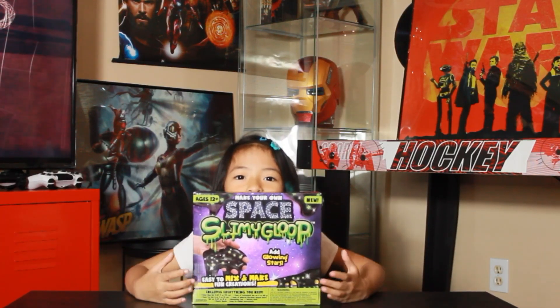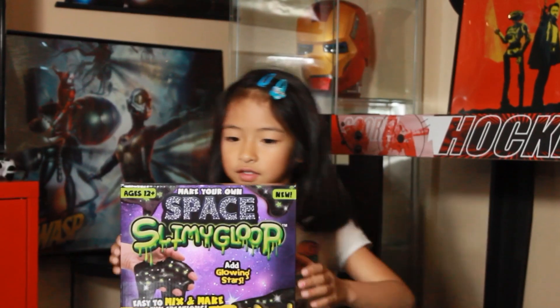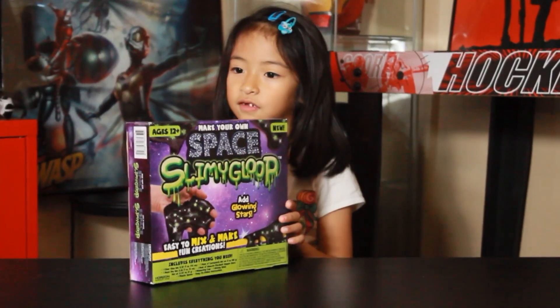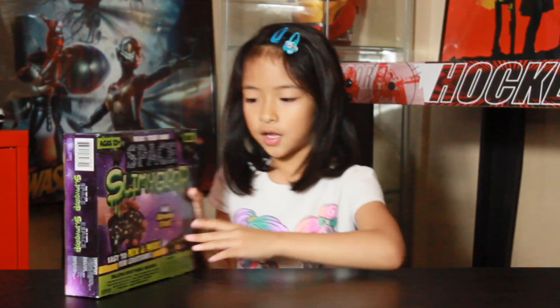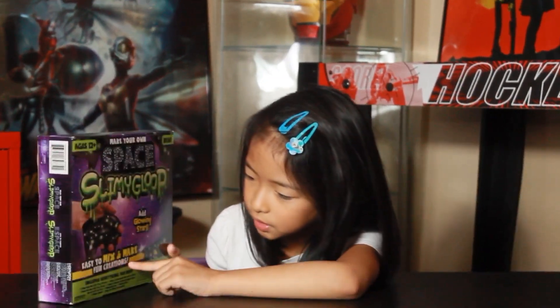Hi guys, welcome to Delta's Club and this time we're going to make our space slimy glue. I think this is going to be really fun because I really love slime. It also says add glue and stuff — it's easy to mix and make.